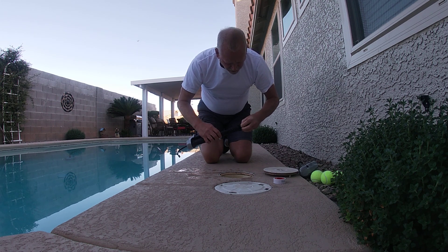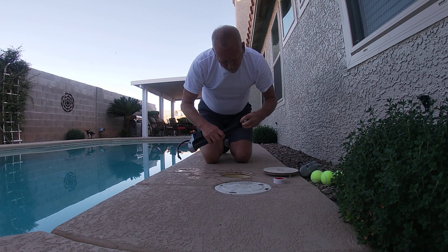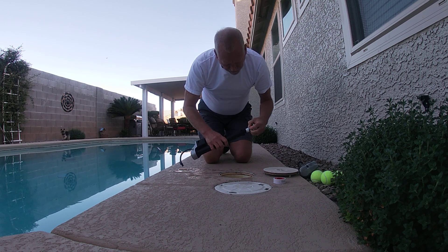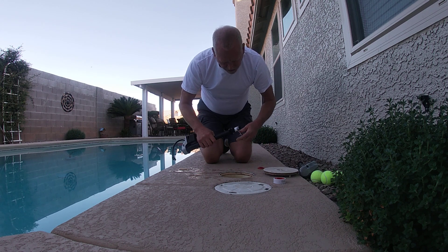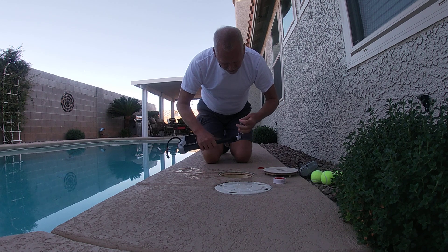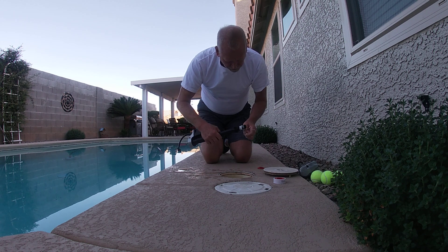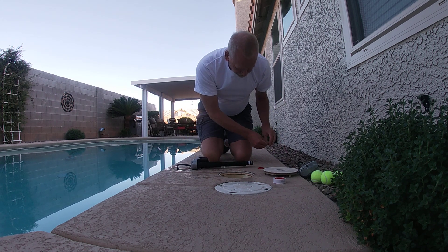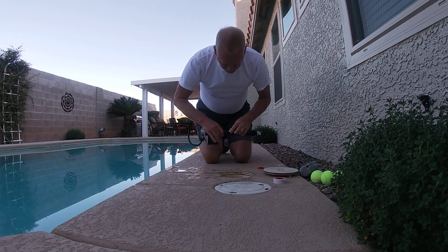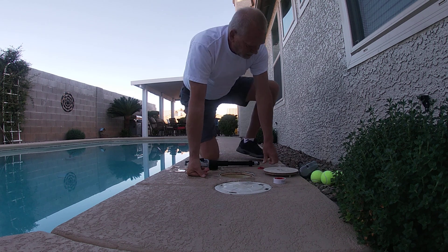Get this off. So the rubber gasket — I didn't even use the plumber's tape; it didn't even get used because it wasn't going down far enough. So let me take this off. I'm going to take this out — this piece keeps it from moving down but I don't need that.